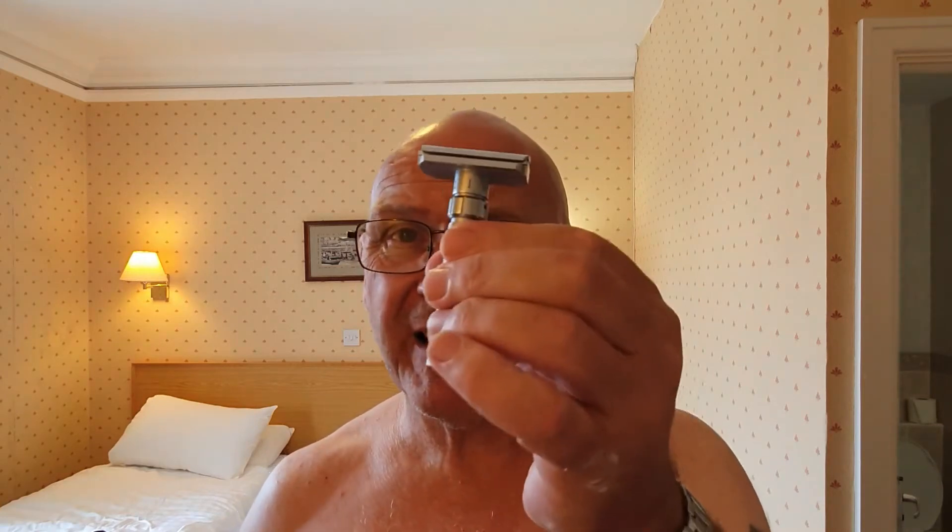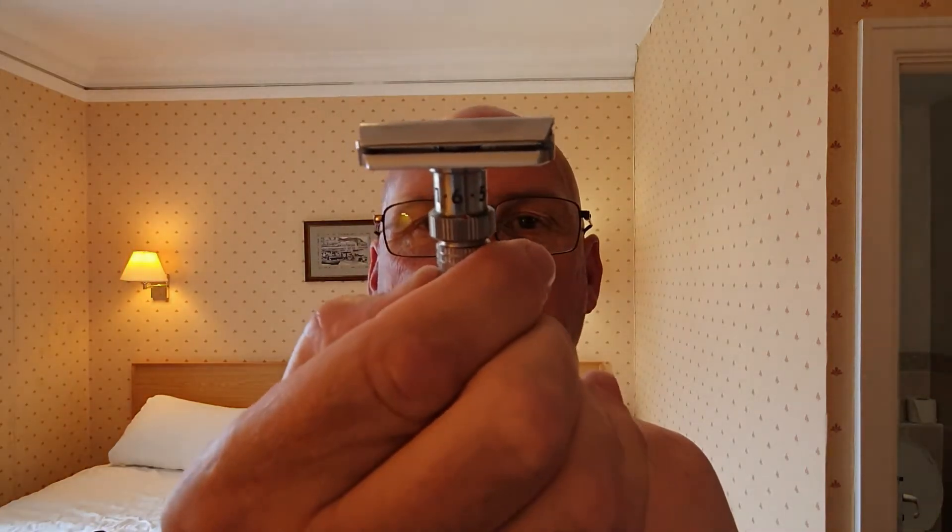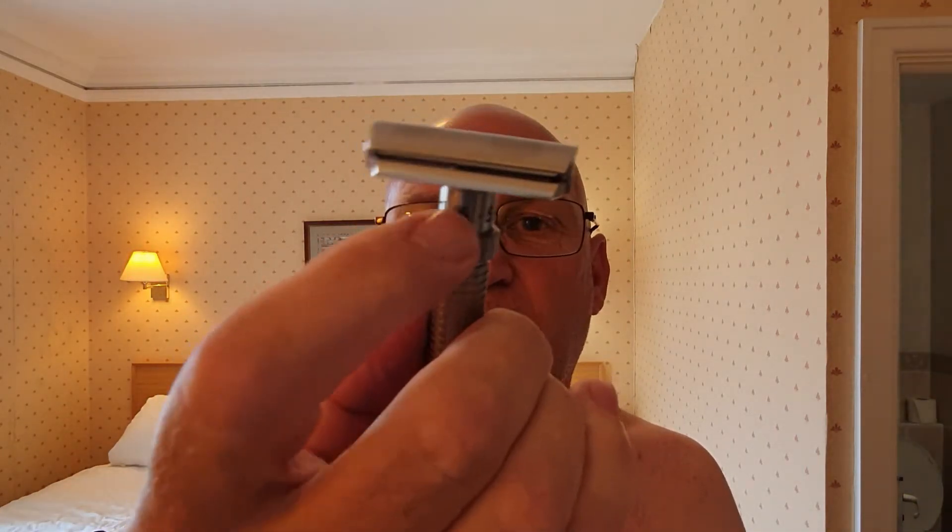So what I'm going to do today — it's not a battle between razors because they're both great razors. It's just to see what I prefer, basically. Will I buy the Pearl? Will I buy a Rex? I'm starting off on 7 and 6 on both razors.